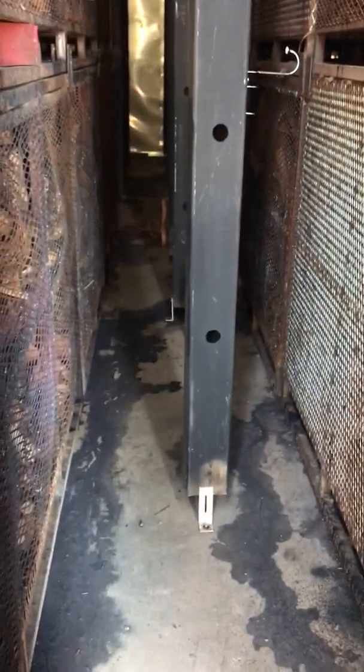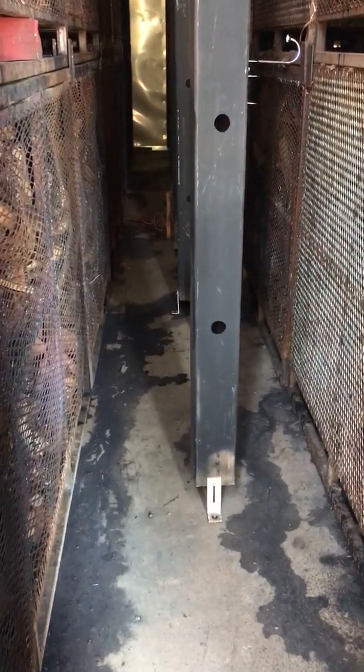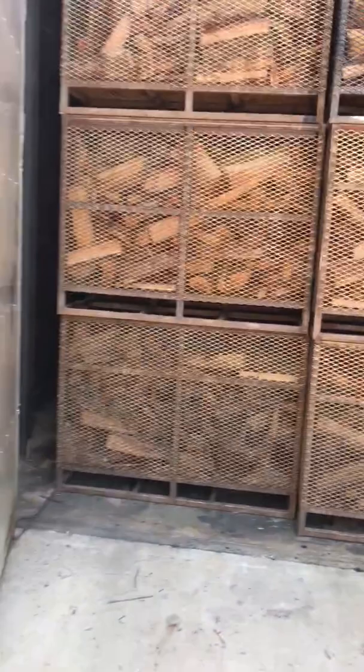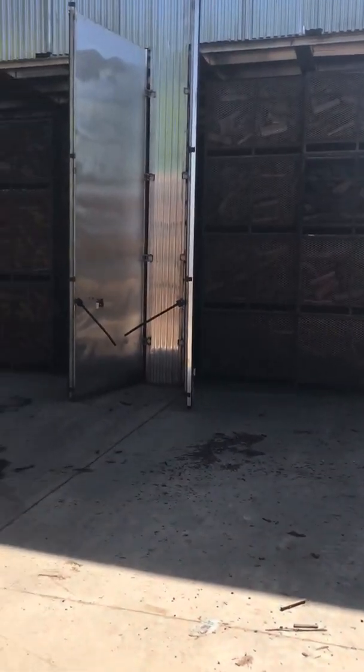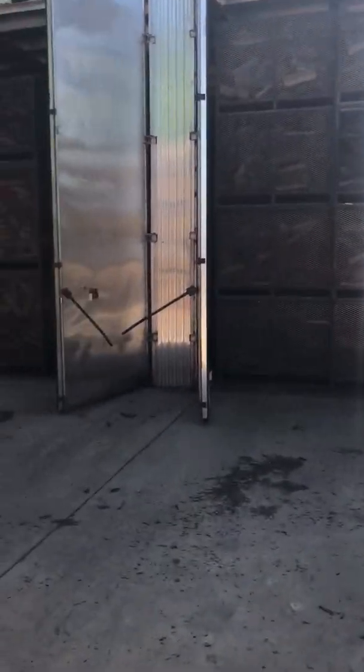You've got about two-foot, maybe three-foot right here between the baskets. And of course, this is the other side of the kiln — there are two rows on each side of the kiln.